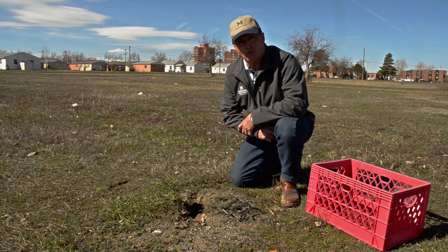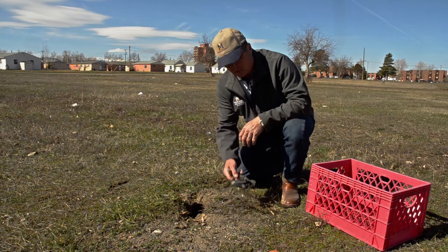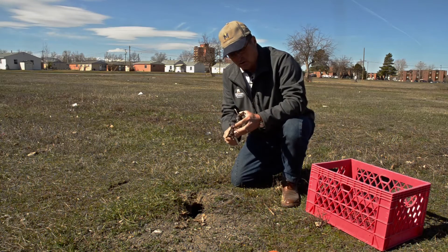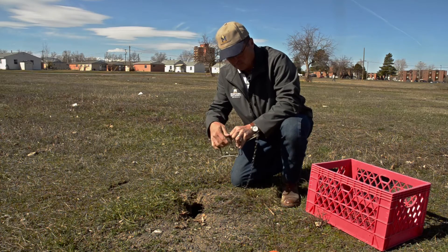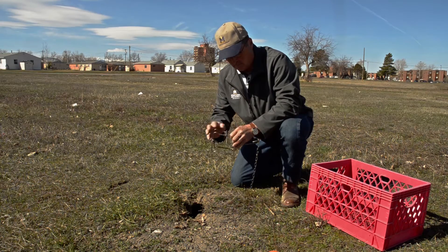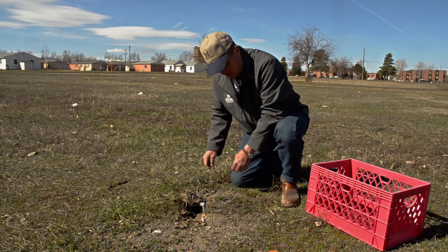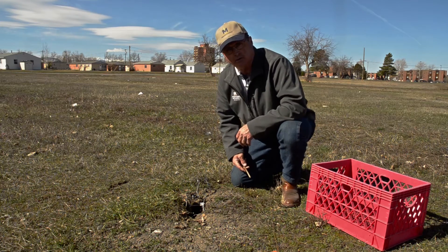In some situations, ground squirrels can be trapped in order to control them. One of the best traps that you can use is a conibear trap or a body gripping trap that is placed over the hole. We simply set the conibear trap and place it over the hole so that when the ground squirrel comes out it has to pass through, causing the trigger to allow the trap to go off.